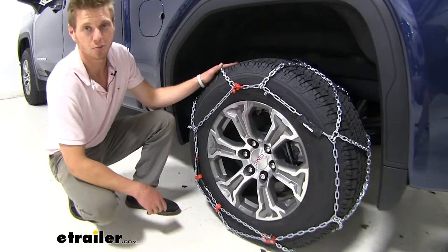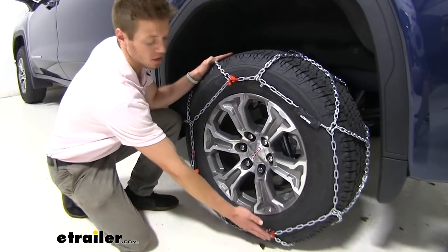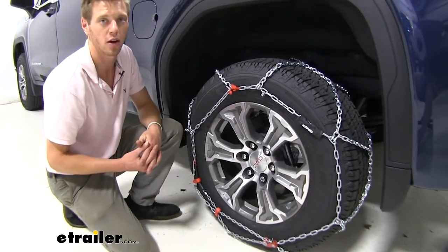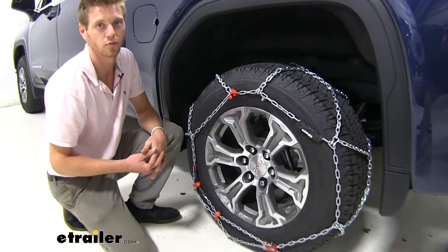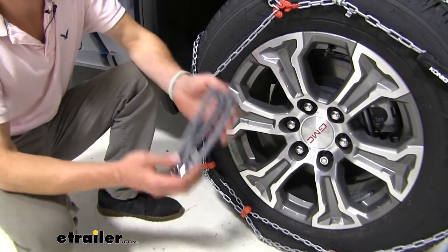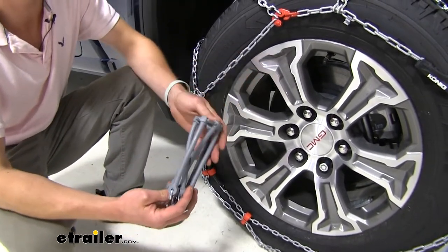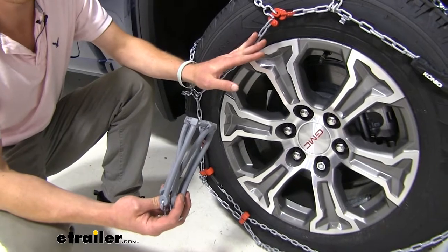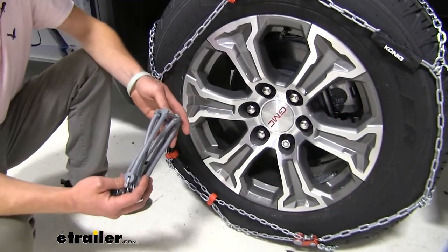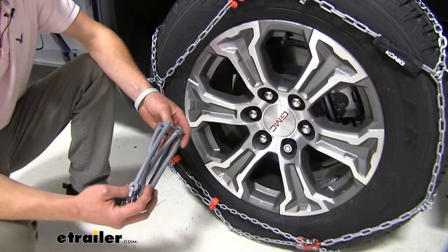What makes these XB series tire chains really easy is a built-in self-tensioner to basically keep your chains wrapped around your tire while you're going down the road. With most tire chains, you have to purchase a separate piece to tension your chains to your tire. But in the XB series 16, it is all built in — it's just one piece and you just put it on real quick and get down the road.